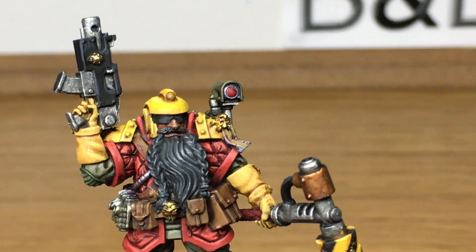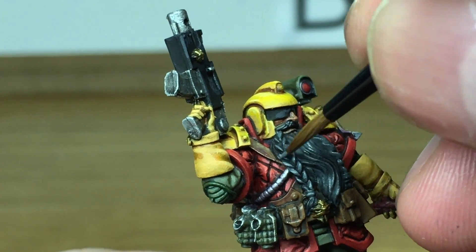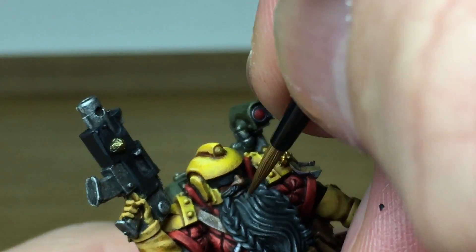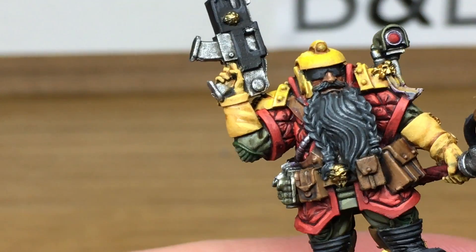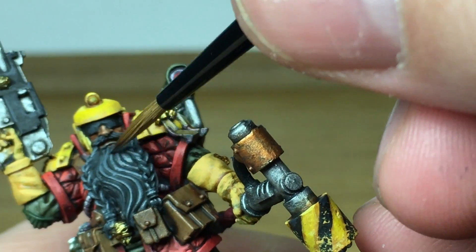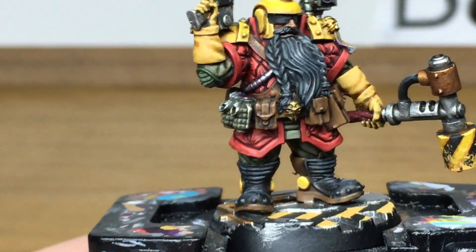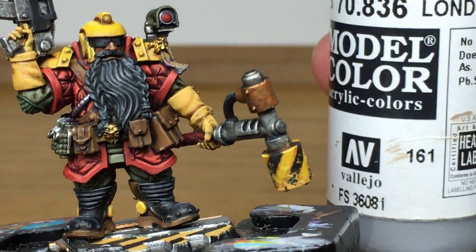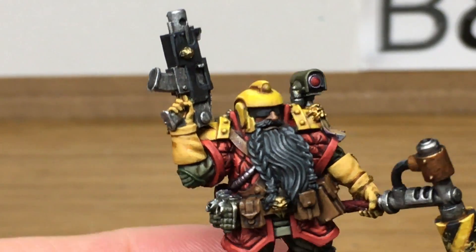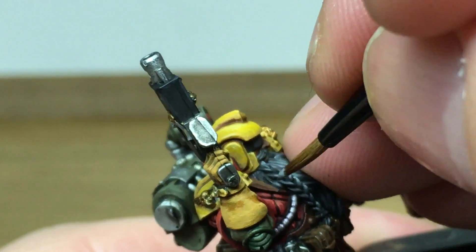Now I'm going to use Citadel Mechanicus Standard Grey to highlight the edges of the bolter and the boots. We're also going to re-colour his beard back to Mechanicus Standard Grey and then start working on some highlights on the beard. Moving on to a little bit of Vallejo London Grey, which is a lighter colour, to highlight the beard. There's a little bit of a jump in the video here as the camera ran out of space when filming.